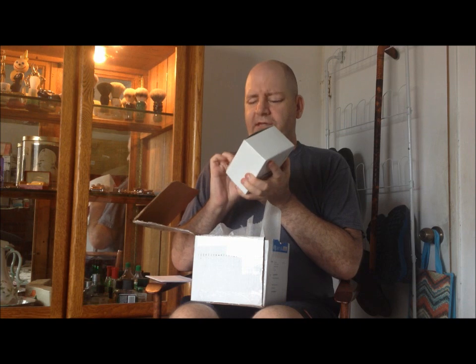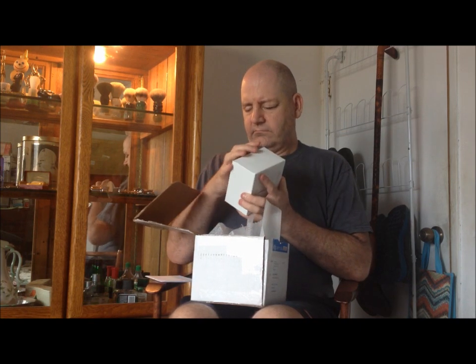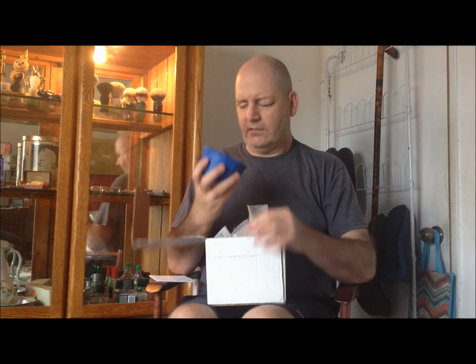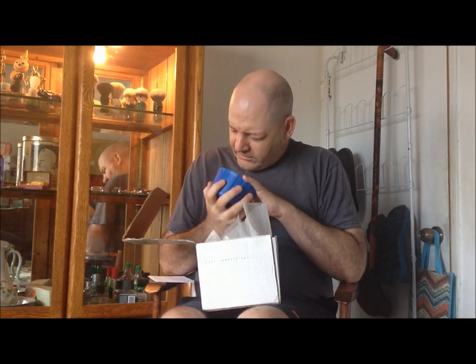I also ordered their lather bowl. Oh yeah, it's got nice ridges — that feels real good in the hand. That's some durable stuff right there. Everything that Timeless makes or sells is made here in the U.S. — even their packaging.